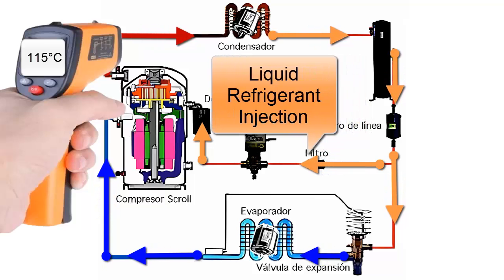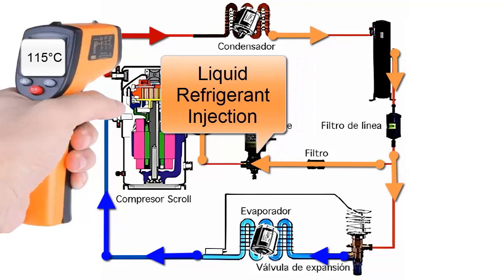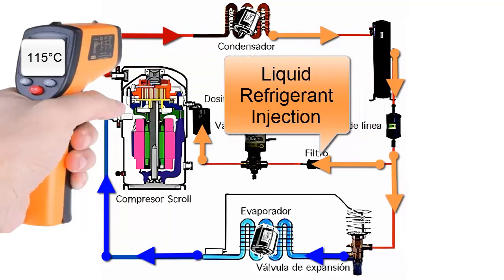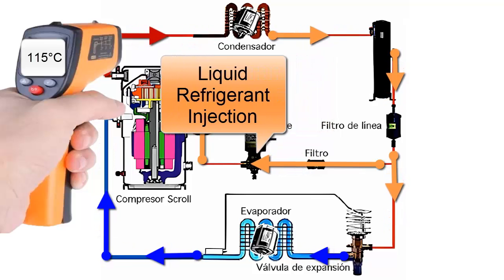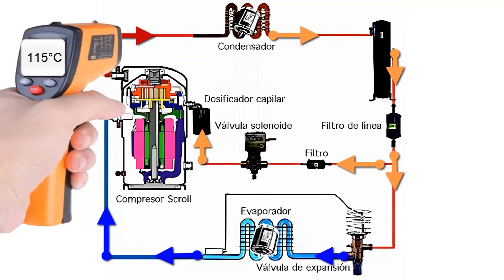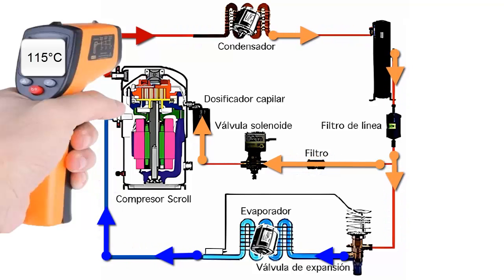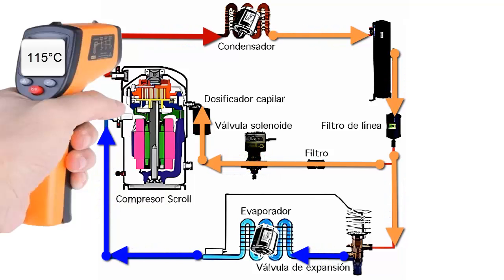The objective of the liquid injection system is to lower the refrigerant's discharge temperature. A liquid injection device is very important when the discharge temperature exceeds 125 degrees Celsius for certain system applications. The liquid injection system can be implemented with a temperature sensor or thermostat, dosing or capillary, and solenoid valve. The set temperature of the solenoid valve is at 115 degrees Celsius.